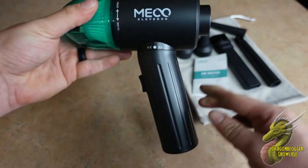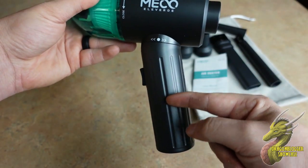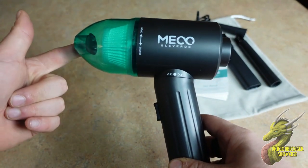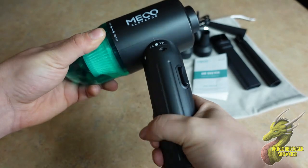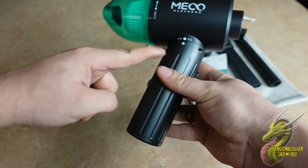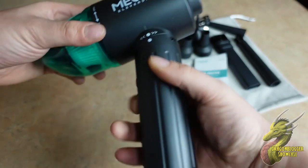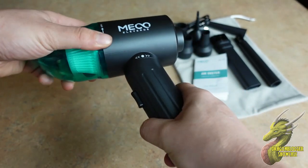So to get this set up, it's very simple. If you notice that the handle right here is pointing away from the vacuum portion, that means it is activated on vacuum mode. If we go ahead and switch this 180 degrees, now that the handle is pointing away from the other side, that is going to be the air duster mode.